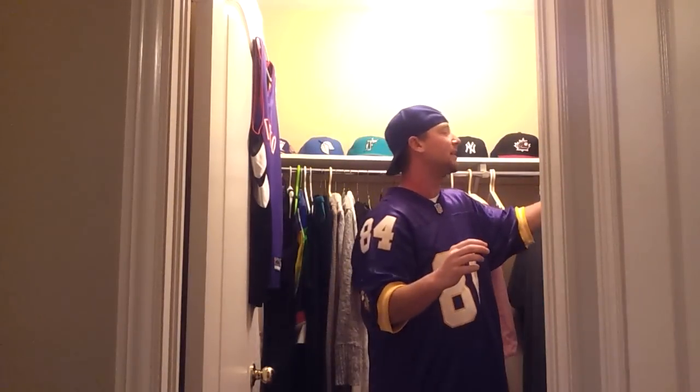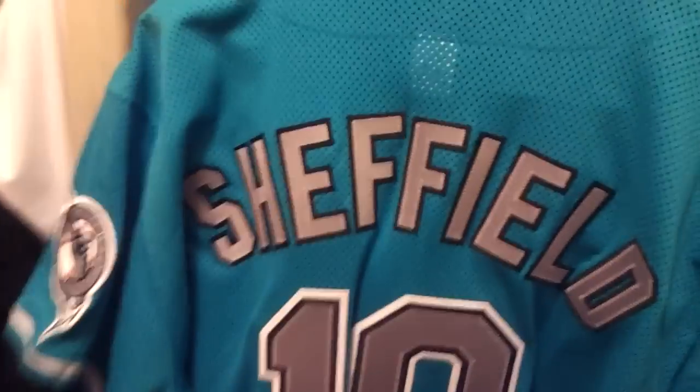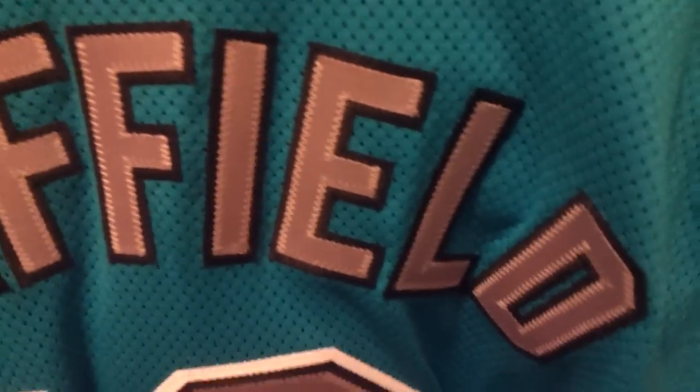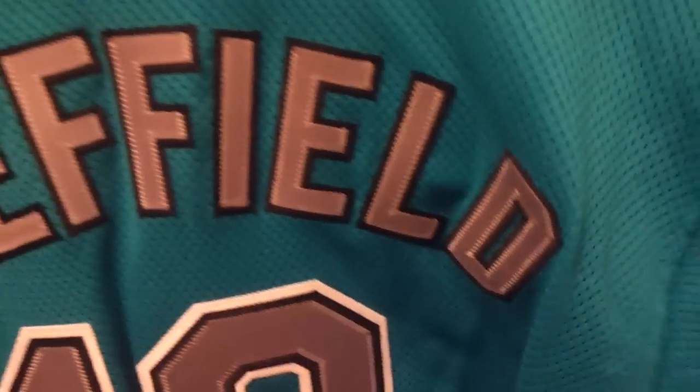I want to show you guys this up close, just to show you the quality he does. Even though the nameplate is wrong, check out the quality he gets into. He does a great job — he's the guy that does all the stitching for the customizing around here. He also did my Batista jersey. He does a great job. Big ups to him, for sure.